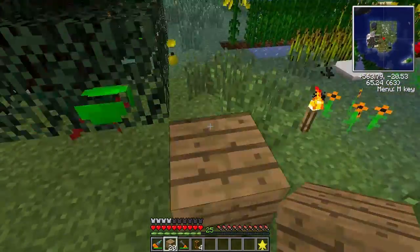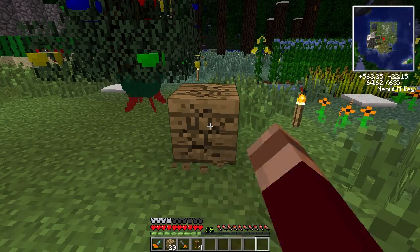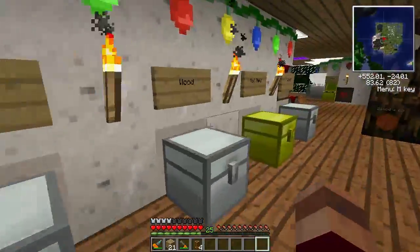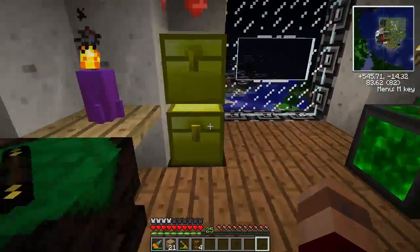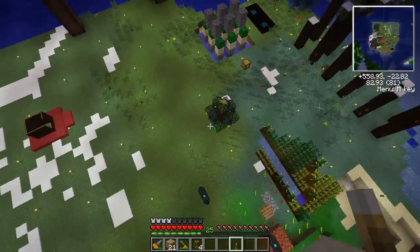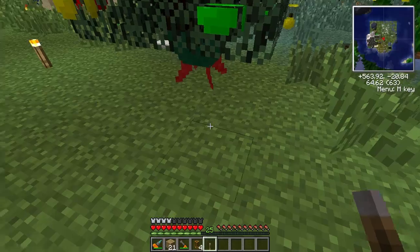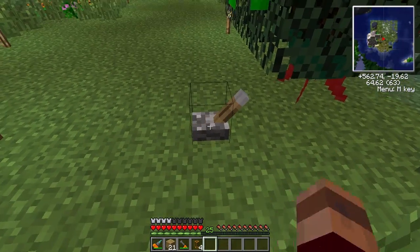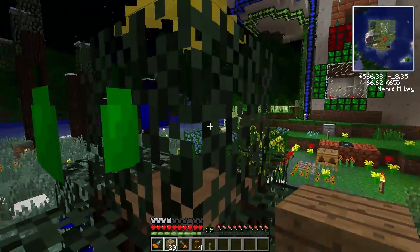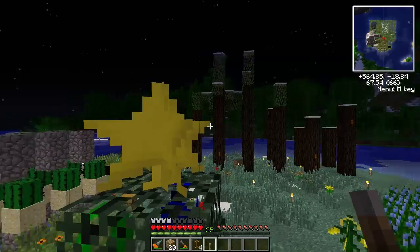Now all we need to do is get up here and put down our topper. I'm not sure if you can light this up or not. There is glowstone on them, so one would think they would just light up normally, but perhaps not. I wouldn't expect this to work because it's not using redstone, but we're going to try it anyway. Well, it doesn't look like this lights up at all. There's no way to place the lever on top of that anyway.